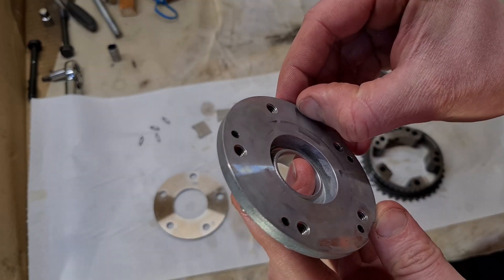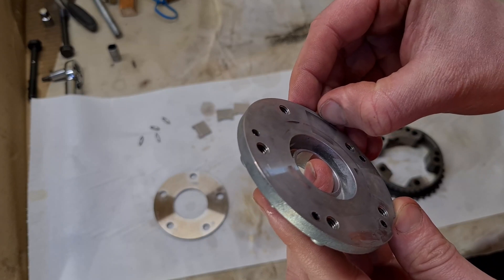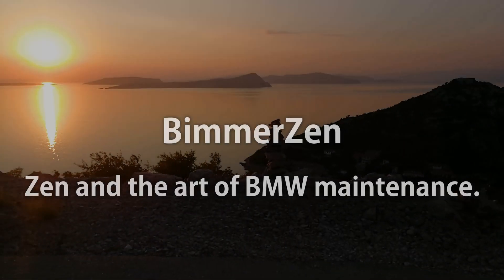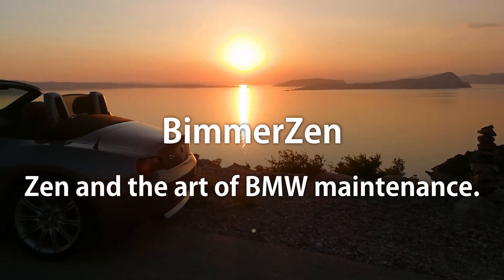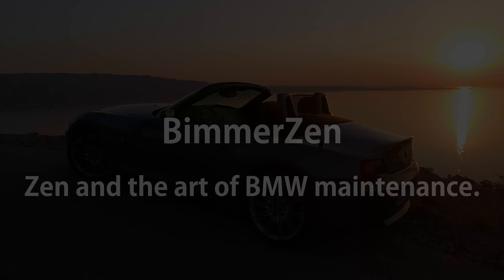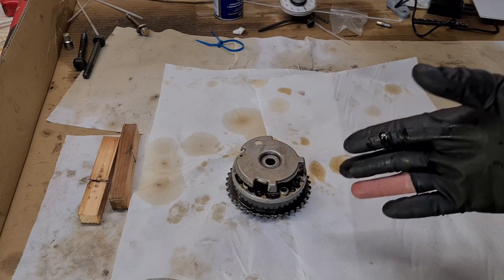This is not too bad — I can just pick it up with my fingernail. Hi guys, it's Bimmer Zen again with another short video.